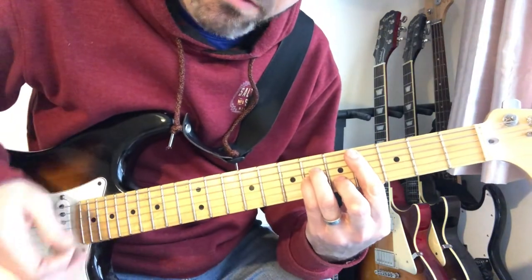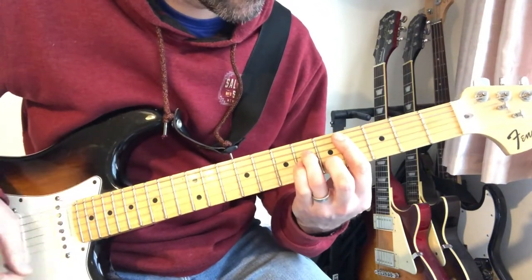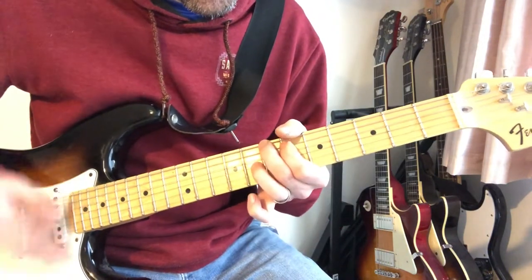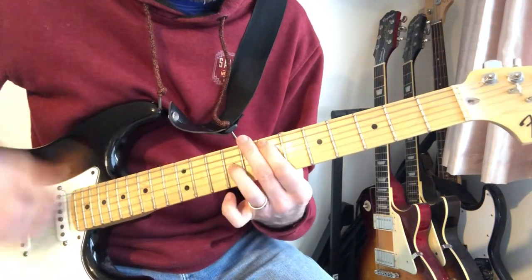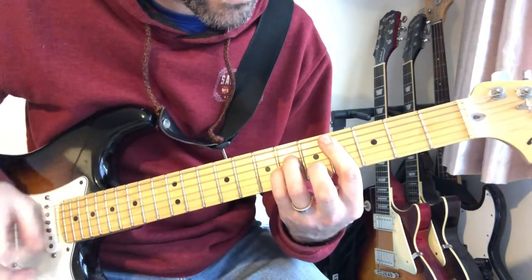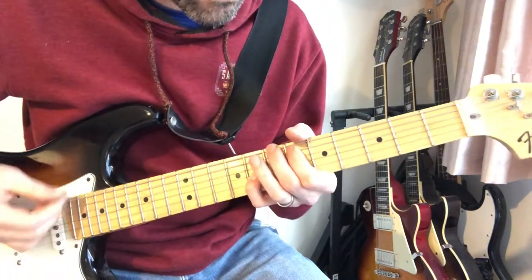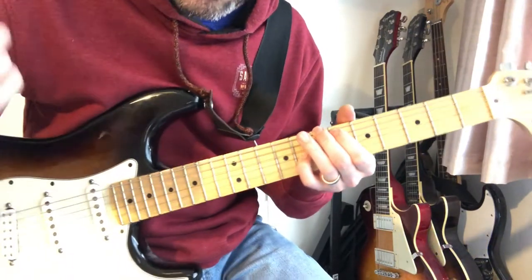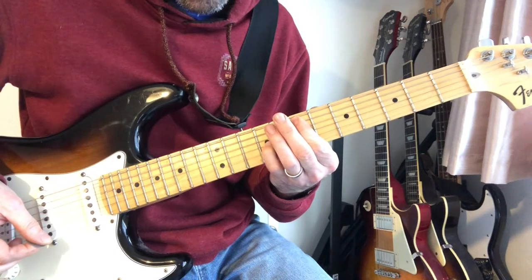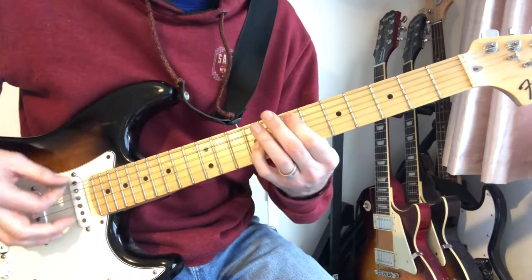And then we're into the chorus. Starts with a C sharp minor - C sharp minor seven, perhaps. Take that little finger off. I'm going to do this in two halves - that's the best way to describe it. So that's the first half: C sharp minor. And then you do this slide octave thing - it goes right up there. That's the 14th fret, then 12th, 11th, 7th.